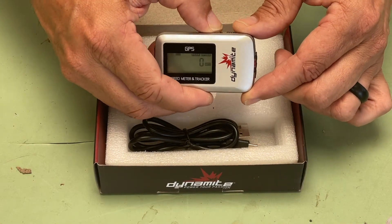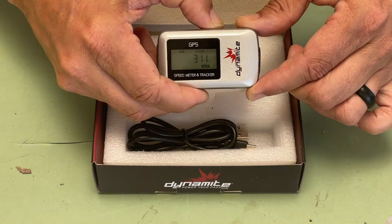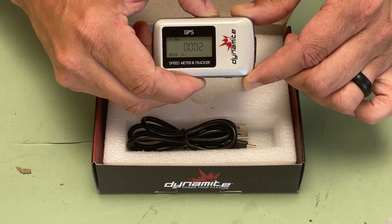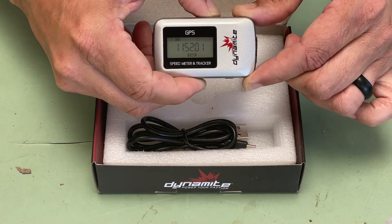Multiple modes such as current, average, and maximum speed, current and maximum altitude, latitude-longitude position data, odometer, and time put a lot of useful information at your fingertips.